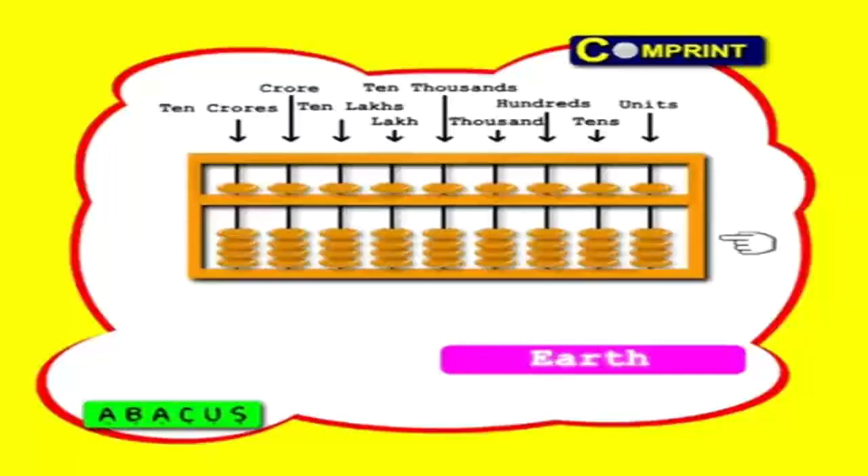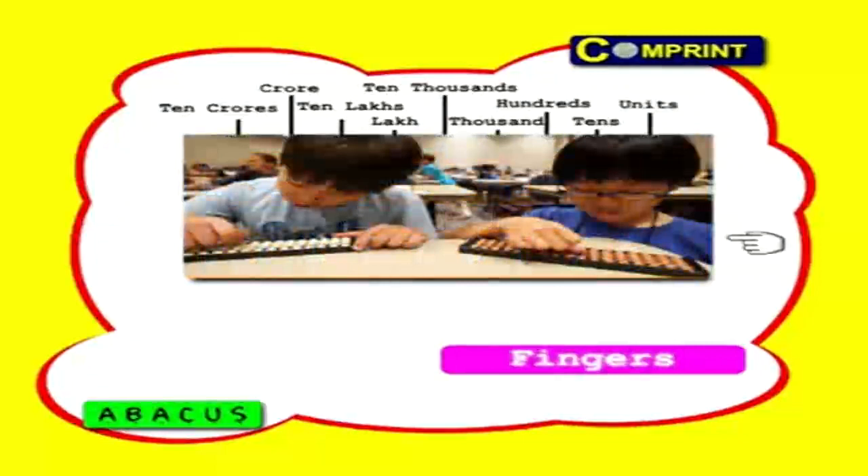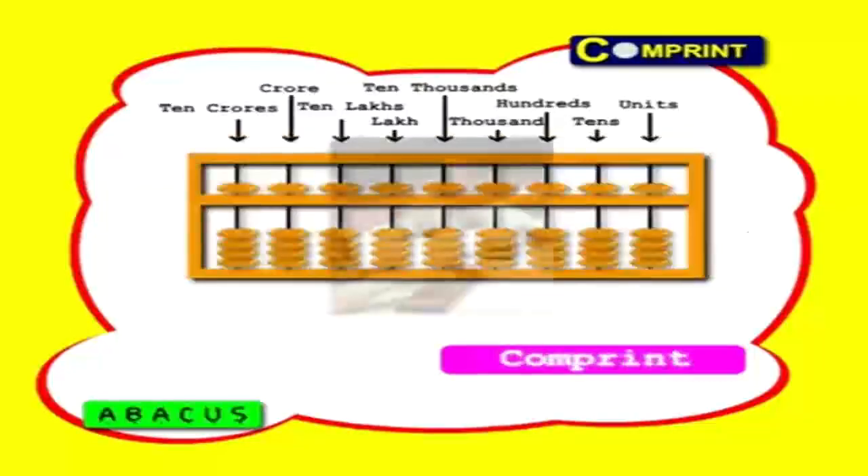Of course, we can give these two sections ordinary names like the top part and the bottom part. But it's a shame to rob the abacus of its poetry. This instrument has a lot to offer. It is simple, run by hand and not by electricity, and will operate for years without having to be repaired. There are no parts to break down, which means no spare parts are needed.